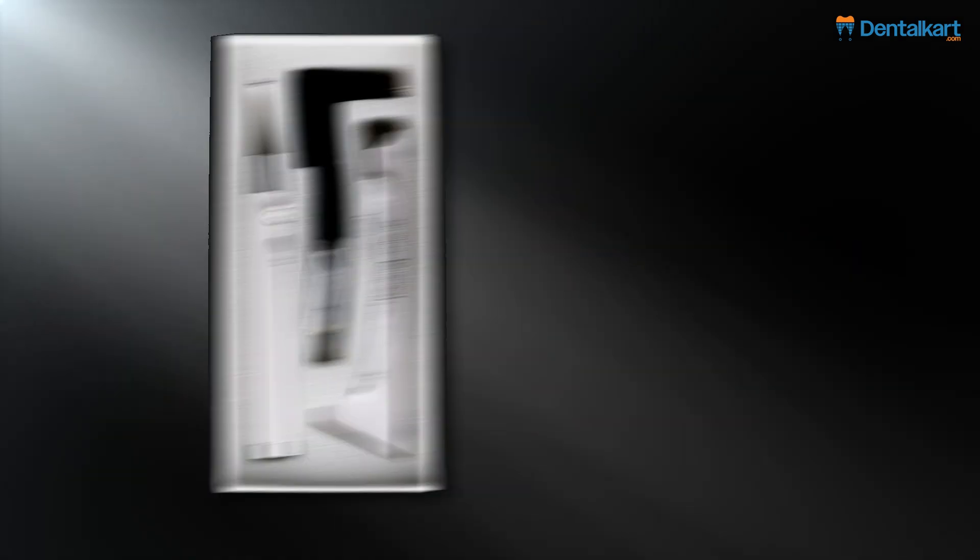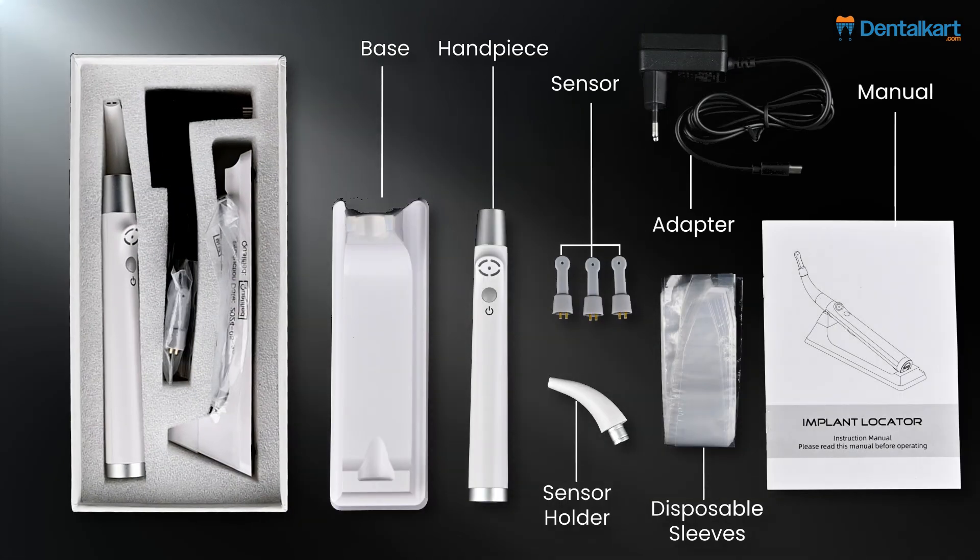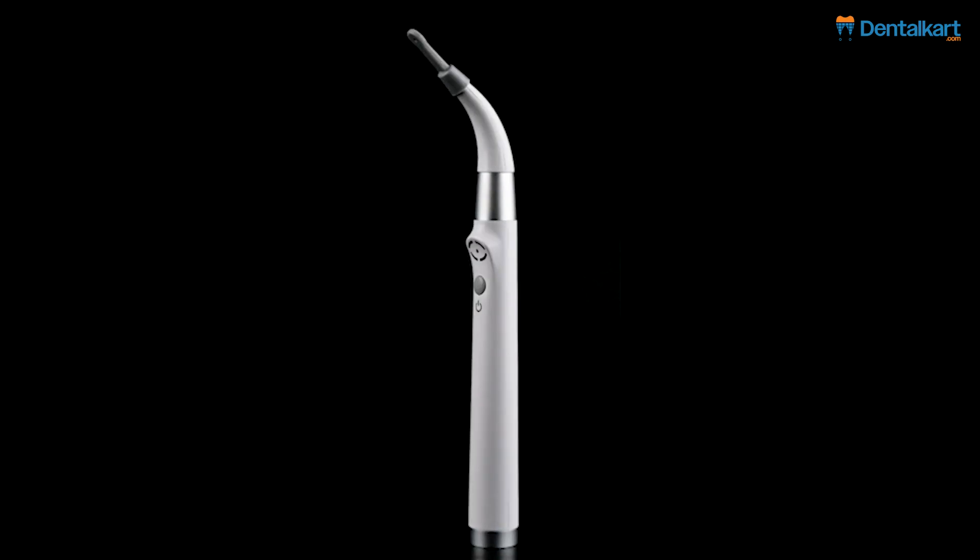Let's see what is inside the box. Let's examine its features.